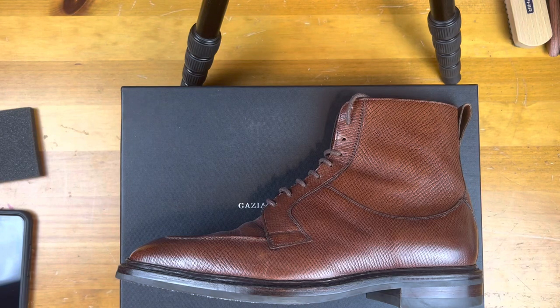Welcome back. This is Wisconsin Shoe Guy, and today we're going to do an unboxing of a Gaziano and Girling Thorpe.